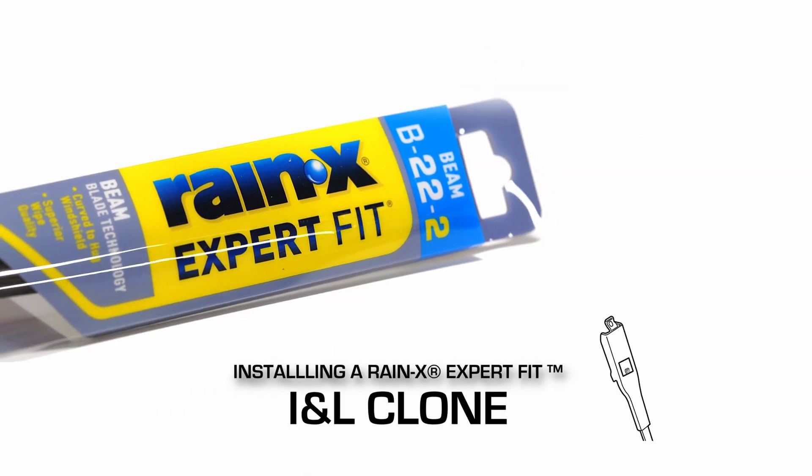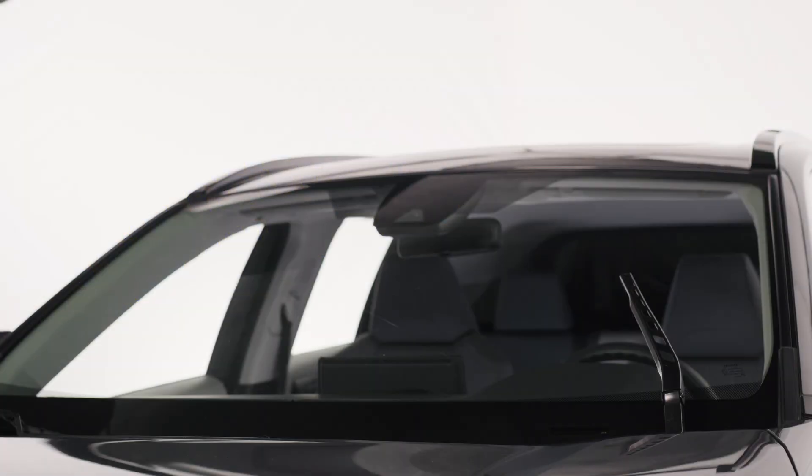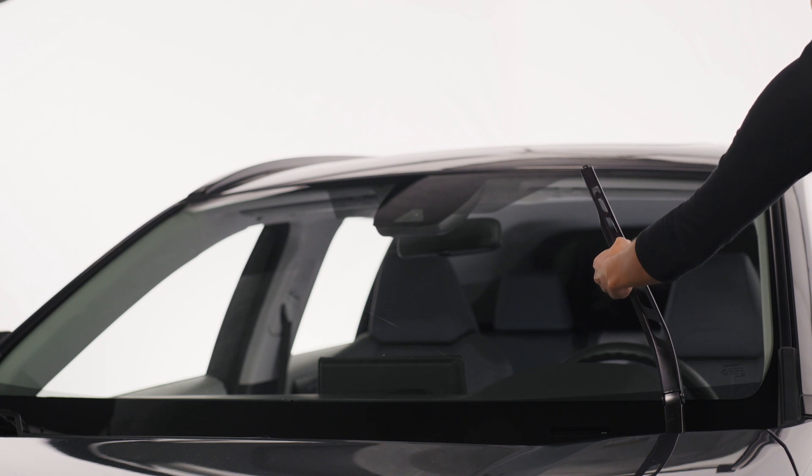Here's how to install a Rain-X Expert Fit Beam wiper blade on an INL clone arm. After you've removed the old wiper blade, make sure the wiper arm is in the up position.